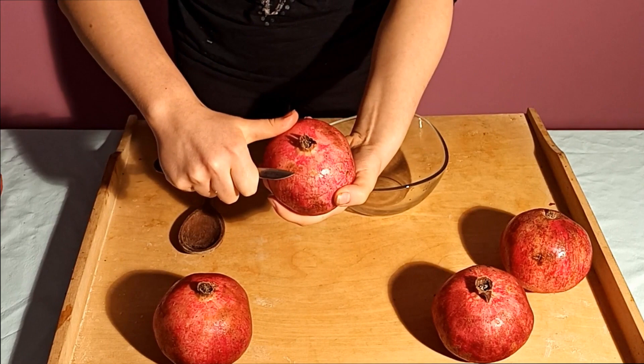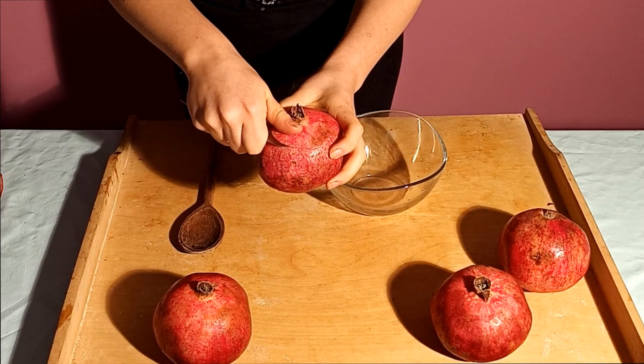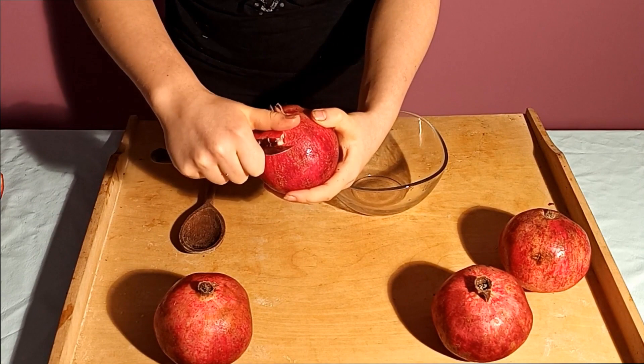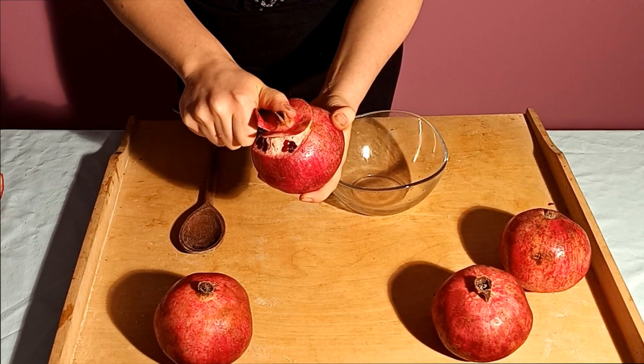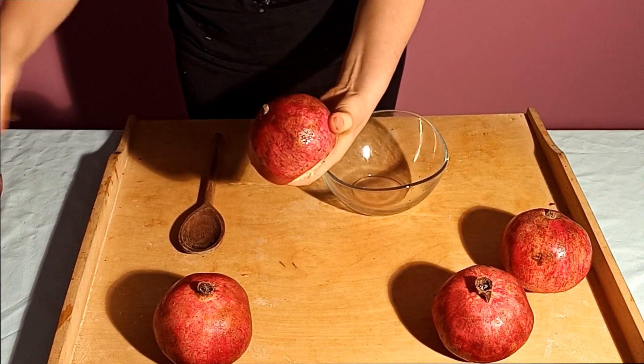But let's start peeling our fruit. Firstly, we have to cut off the top part. Don't cut too deep because you can damage the seeds inside. Now you can get rid of it. I also cut off the bottom part.